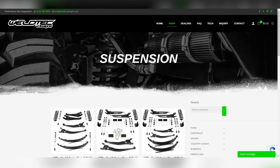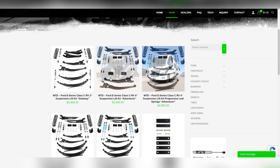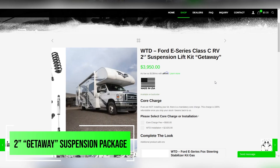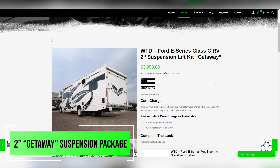Here at Weld Tech Designs, we have several different suspension packages available for your Class C motorhome. On this particular Thor, we did the two-inch getaway kit just to give it a little bit more ground clearance, which is going to be ideal.